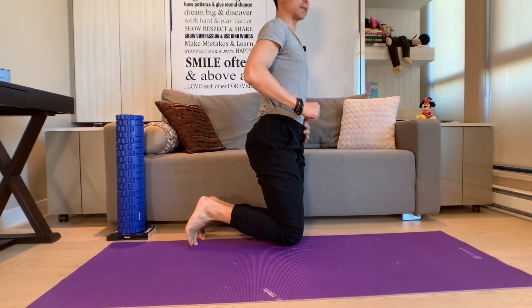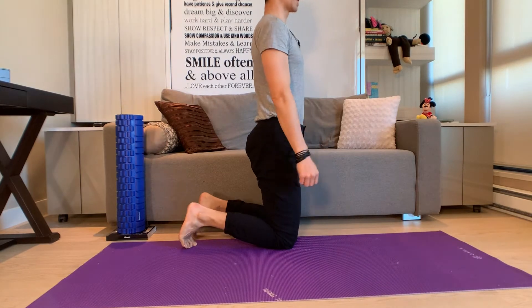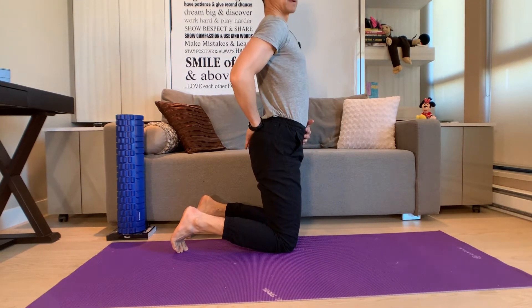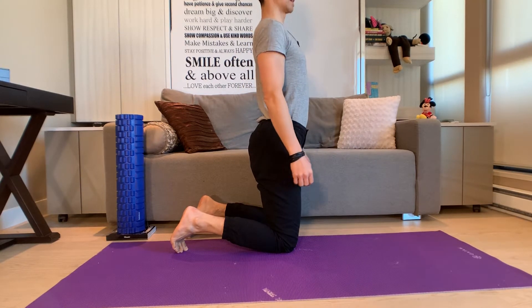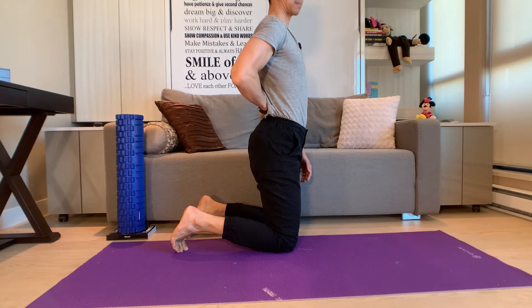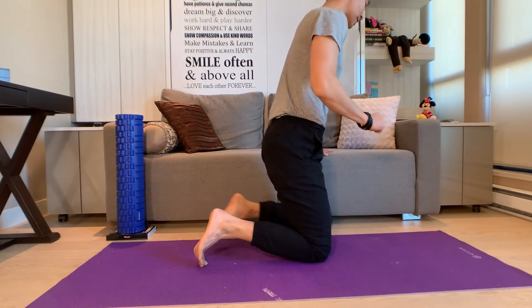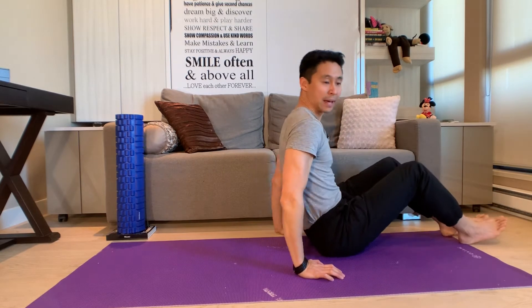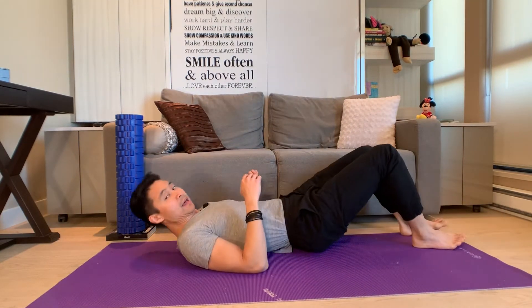A lot of times we end up standing or dancing a little bit like this — my bum is sticking out, my belly is sticking out in front, and this is one of the main reasons why we end up having lower back pain. So here's our first exercise on how to improve our pelvic tilt and our abdominal activation.